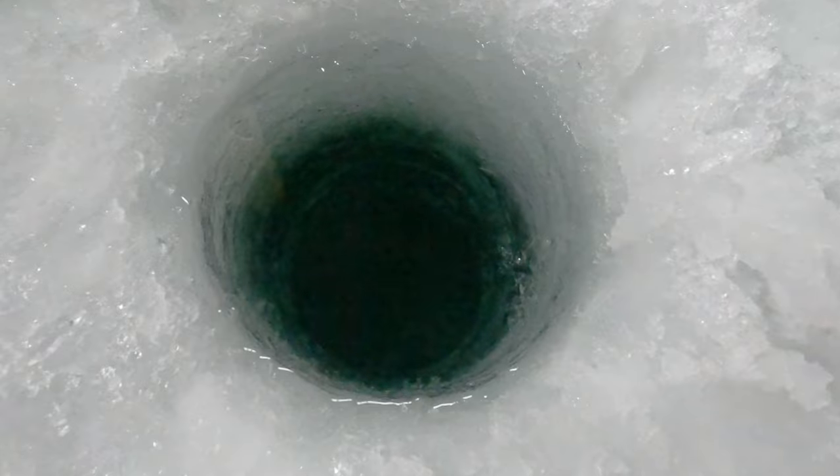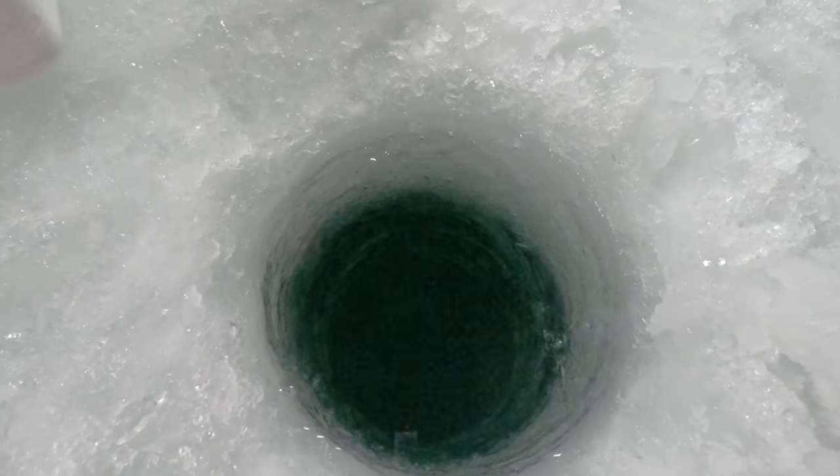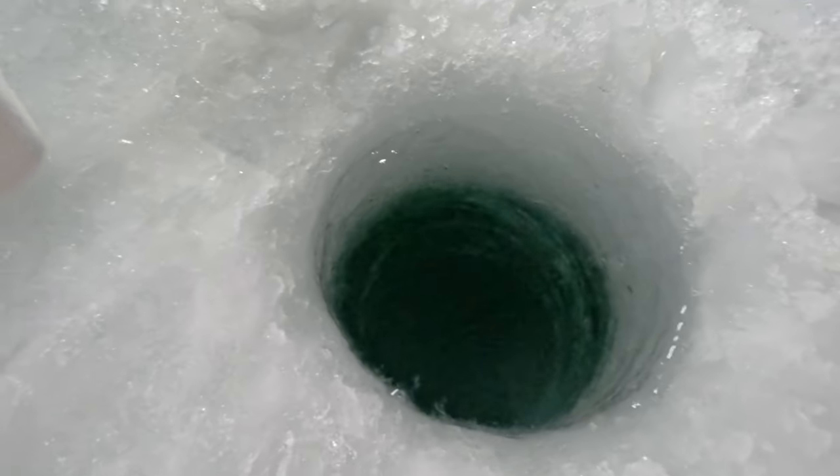We got five-pound braid on four-pound fluorocarbon on this reel. We got a pretty clear bottom. It's about nine to ten feet of water. Ice is pretty deep — we got about five or six inches of black ice and about four or five inches of white ice on top. Pretty safe.